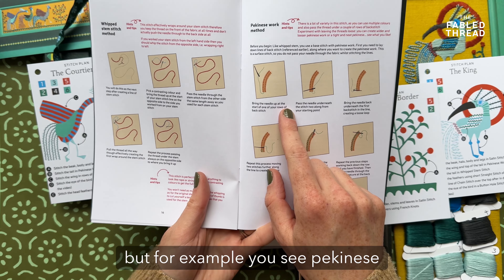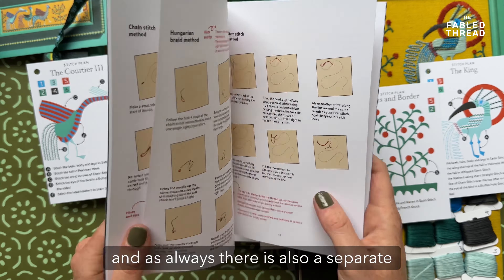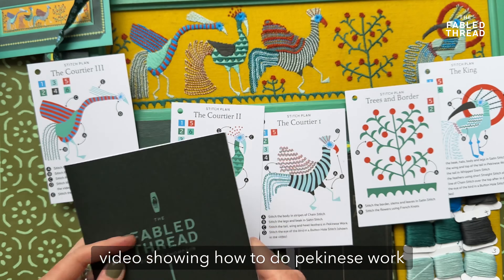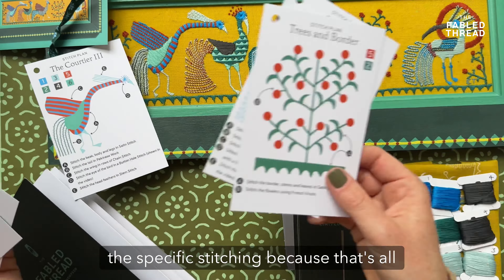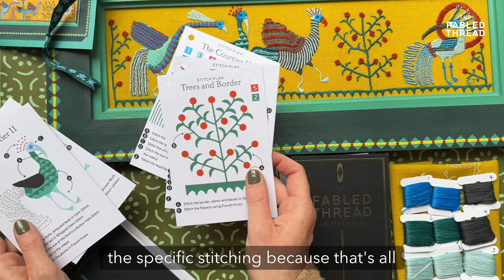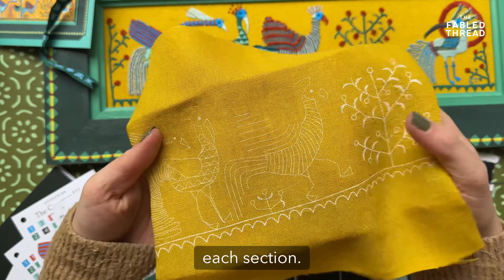For example, you can see Pekingese work is written in these instructions, and as always there is also a separate video showing how to do Pekingese work. So in this video I'm not going to show you the specific stitching — that's all in the separate individual stitch videos — and instead I'm just going to walk you through each section.